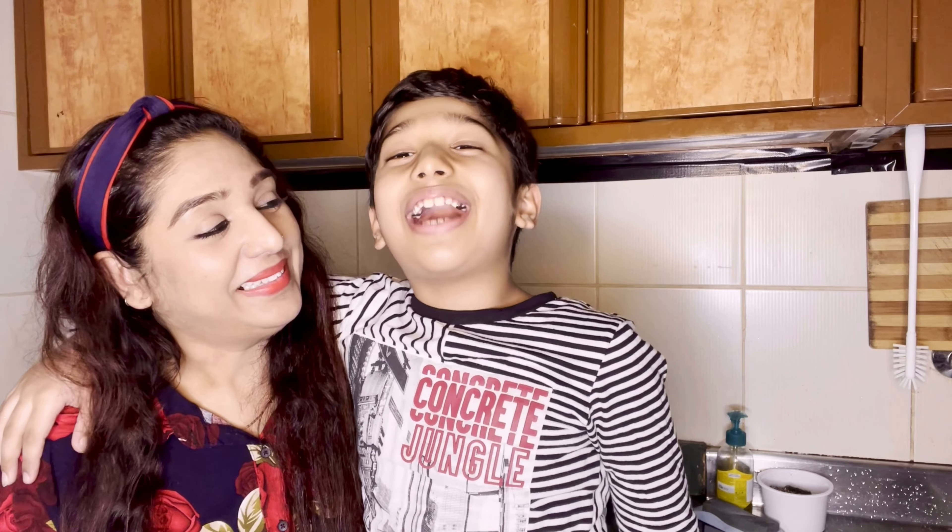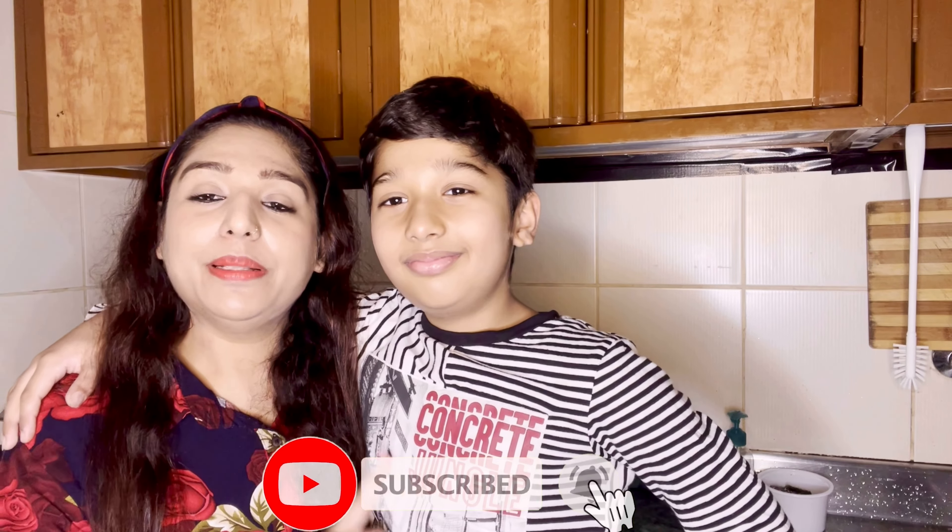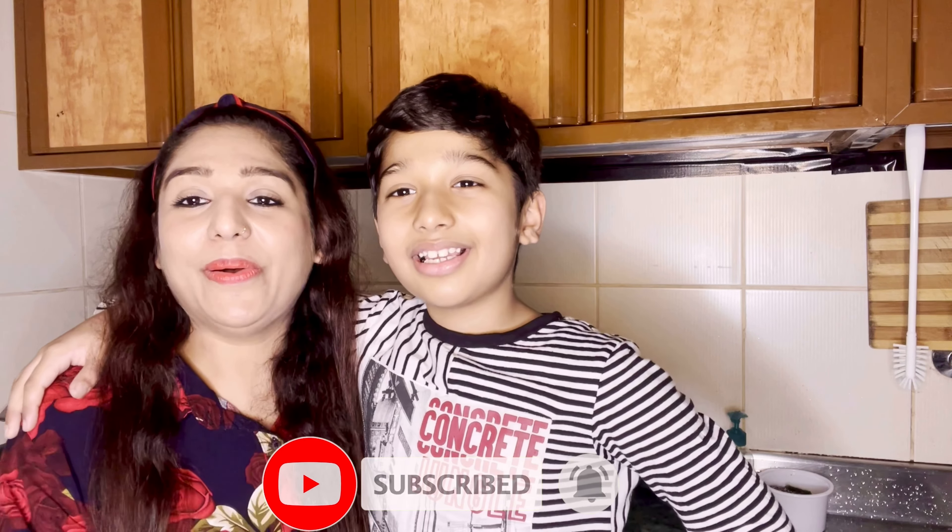We are making something special today — my favorite cake. We are making a Valentine's Day special eggless cake. If you have not liked my video, please like and subscribe, and don't forget to press the bell icon so you can get notifications for our future videos.